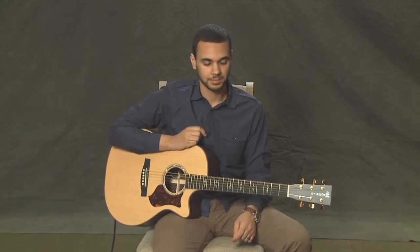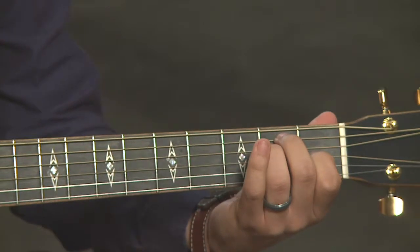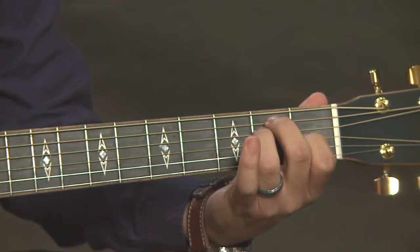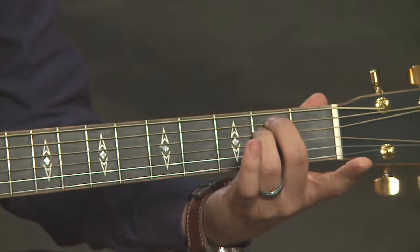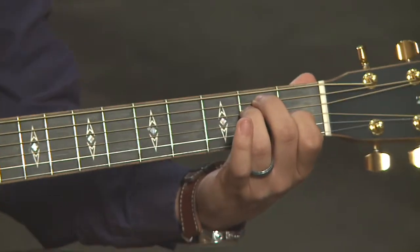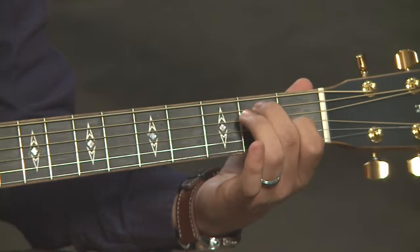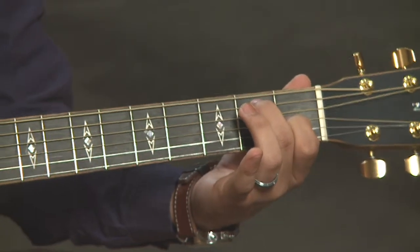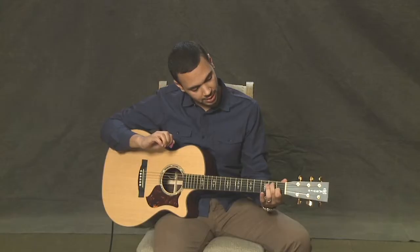Finally the third chord is E7. Go ahead and make the E chord we already learned: second finger on the second fret of the fifth string, third finger on the second fret of the fourth string, first finger on the first fret of the third string, all other strings open. Similar to what we did with A7, we're going to remove a finger — in this case the third finger — so the fourth string rings open. That gives us E7.